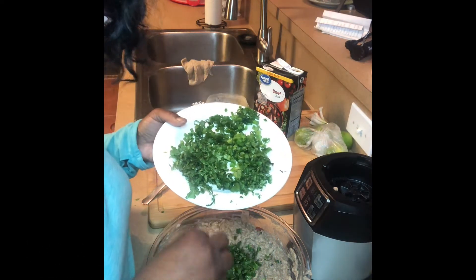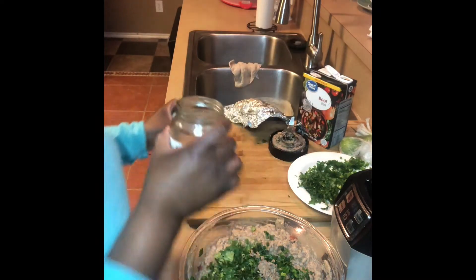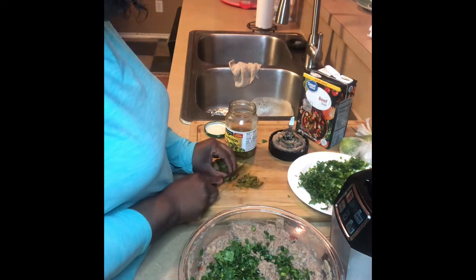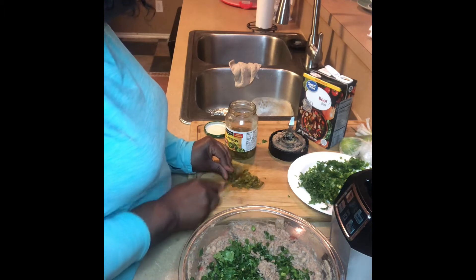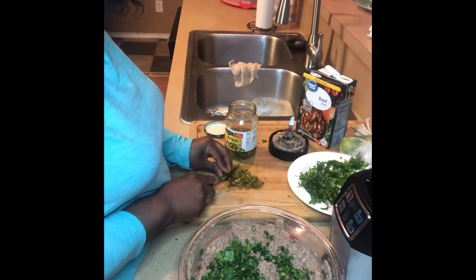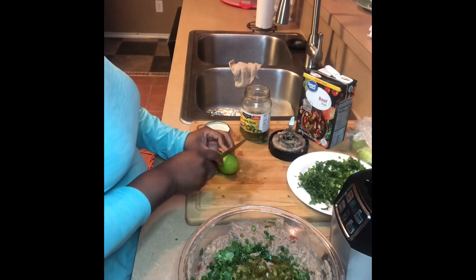I had a bean dip at Bento and Sons — I don't know if you got a chance to see that video. Here I'm adding some jalapeños, just going to chop those up. This is my version of what I think it should taste like, even though it will be a little different. Theirs was lacking some flavor for me, so I am trying to do my own thing here.